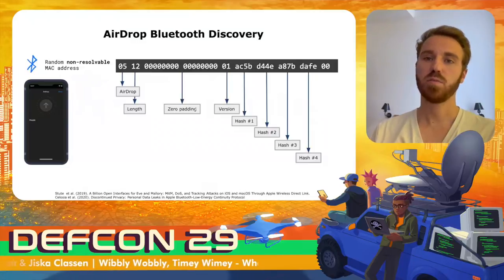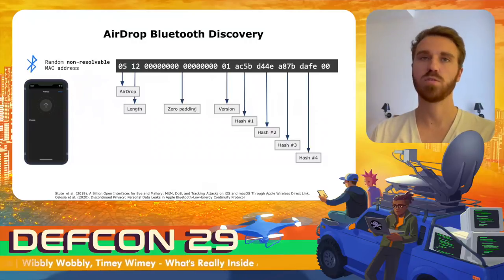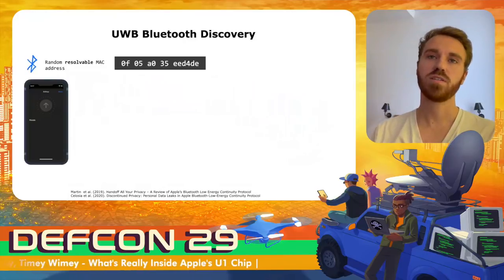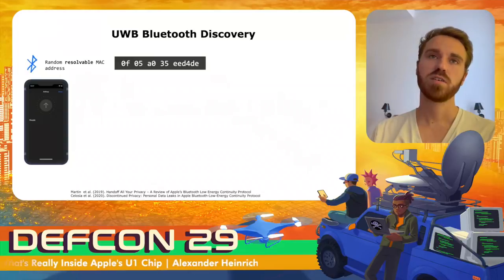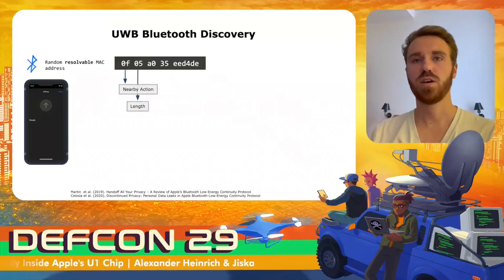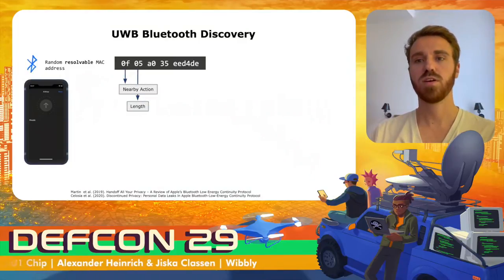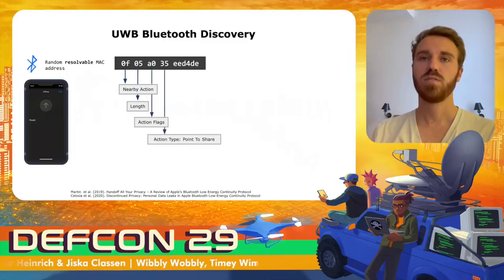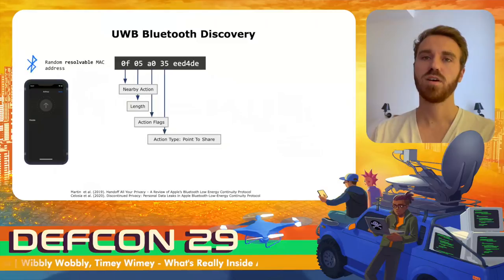The ultra-wideband part of AirDrop is clearly separated from the normal AirDrop protocol. For it, the device sends a different, second BLE advertisement. This one uses a resolvable MAC address and is of the 'nearby action' type — the same type used for Wi-Fi password sharing and AirPlay. It contains nearby action flags and a special type called 'point to share,' which is directly linked to ultra-wideband and is sent every time a device starts AirDrop.